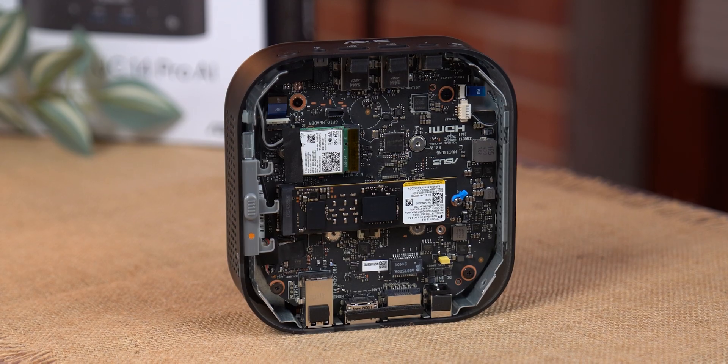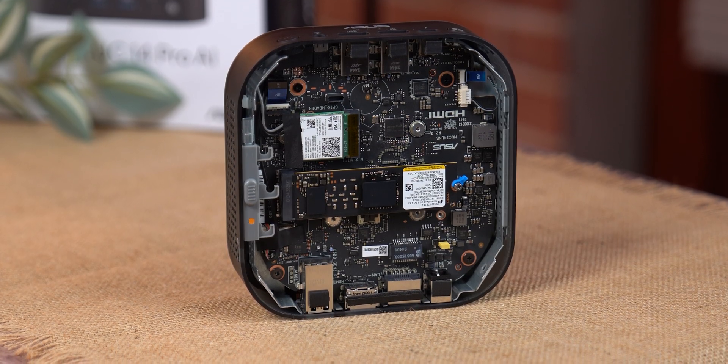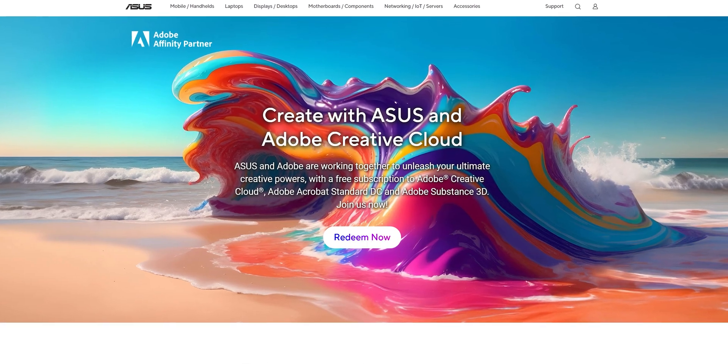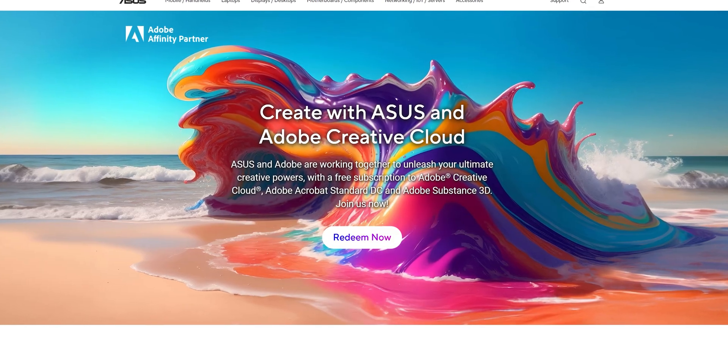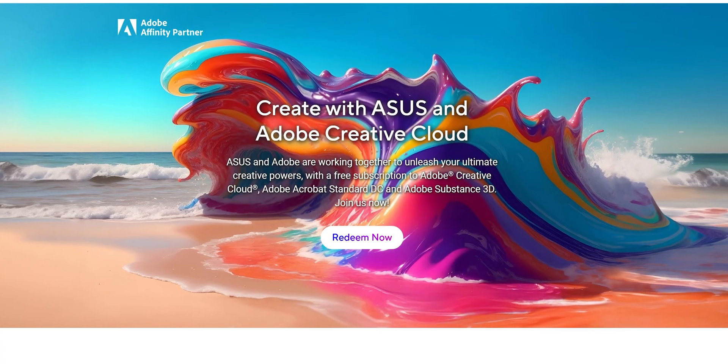Then there's the price — the starting point for this model is around $1,250. For that kind of money, I would personally expect a second M.2 slot, maybe a DisplayPort output, a few more USB ports, and honestly I'm not a fan of non-upgradeable soldered RAM, even if it's high-end and fast. One nice bonus: you do get three months of Adobe Creative Cloud, which normally costs around $50 per month — though on the student plan that's closer to $18. Still, it's a good value if you're just starting out.